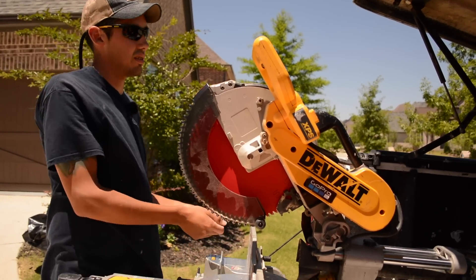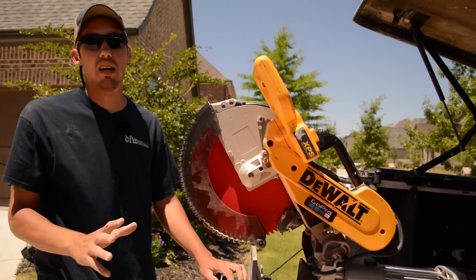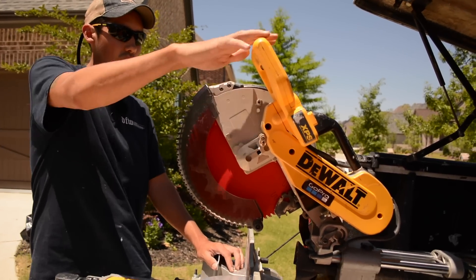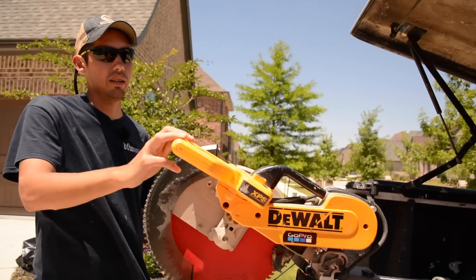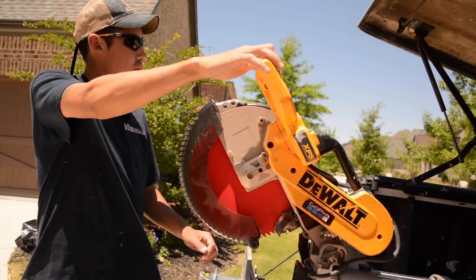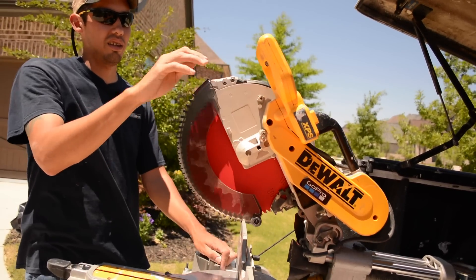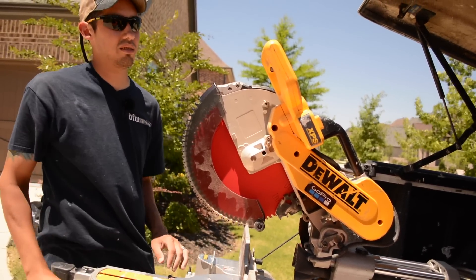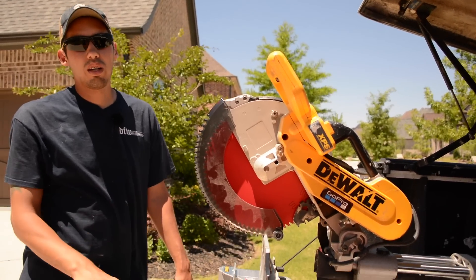I'd make a cut, let the arm of the saw go, grab my piece and move on. But the one my dad had — the spring was going out on it, the spring that makes it spring back up. You'd cut something and it would just slowly fall back down. If your hand was there, that's not going to be good. So that's when you'd want to stop using a saw.